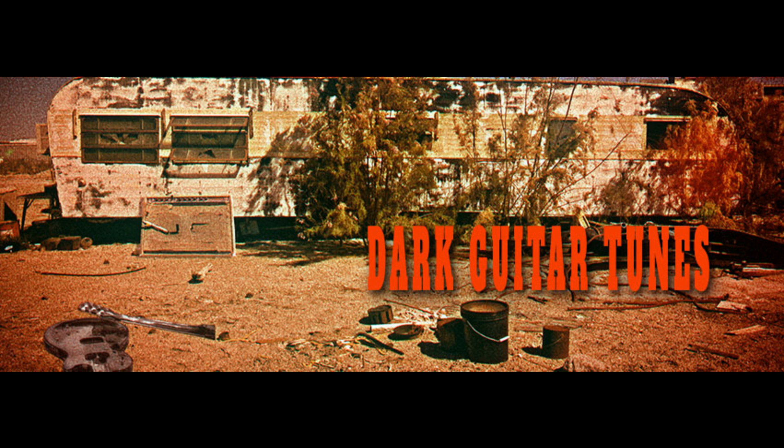Ubershaw releases Dark Guitar Tunes, Elastic Sound Bank. Welcome to Music Gears, where we bring you the latest info on new music instruments, software, and other gear from around the world. Ubershaw has released a new elastic loop library, Dark Guitar Tunes. Here is what they say.